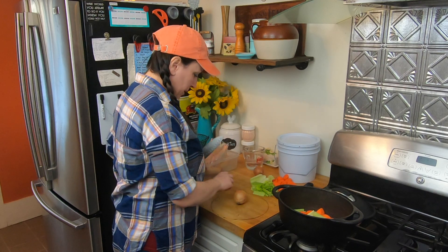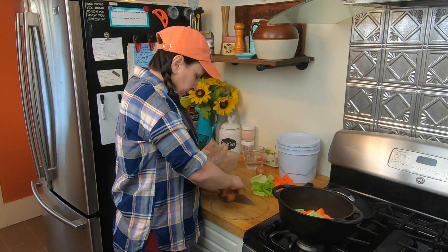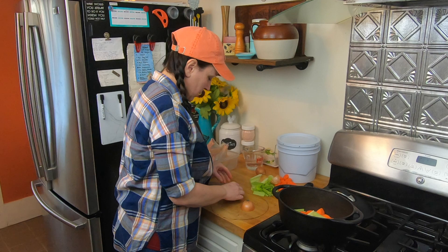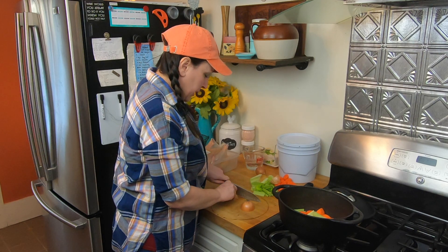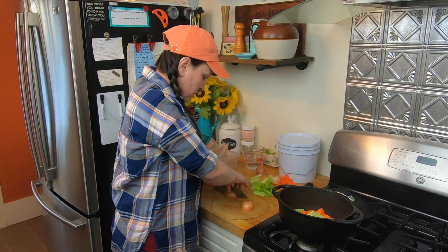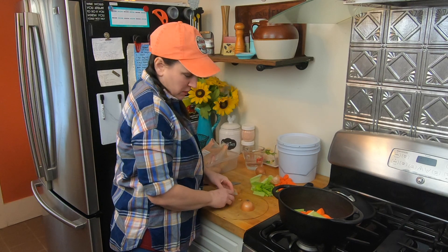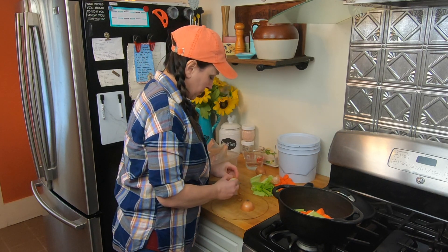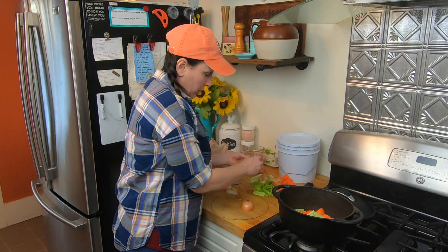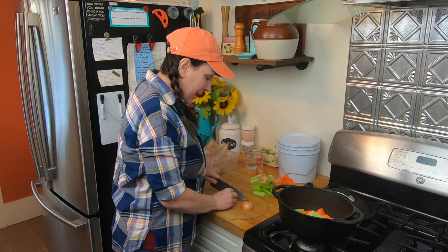I'm going to cut up one onion for dinner tonight. The carrots and the celery after being in the pot for a while will get really soft. Some people don't like to eat them like that, but we do. You can add them later if you just want to add a little flavor to the gravy at the end.